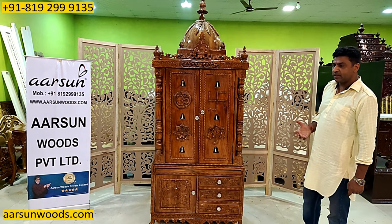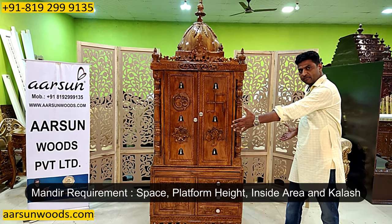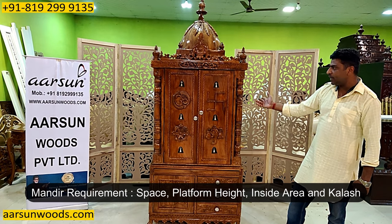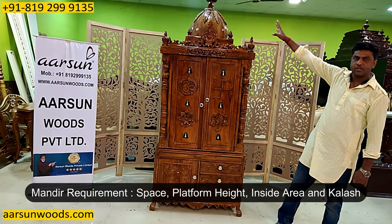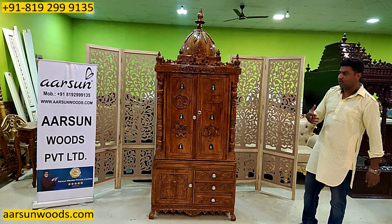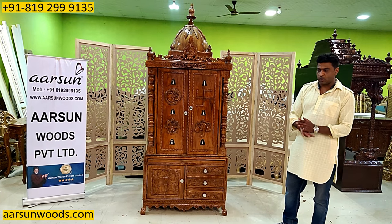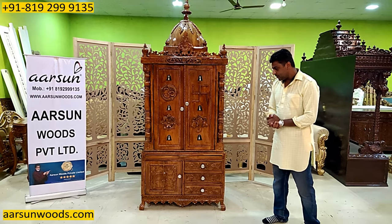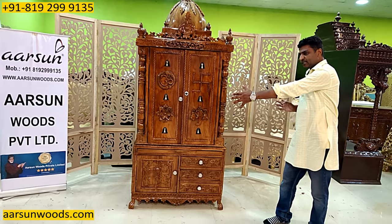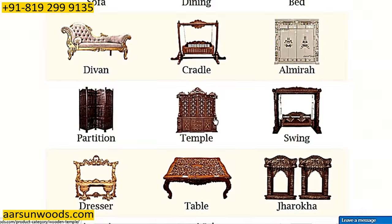Jab hum koi mandir design karte hain — whenever we are designing any temple — the first thing is the space you have, the height of the platform you require, then the space inside the garbh griha, and the top part — kalash, whether you want it or you don't want it. Then we can go for colors and the bell design or something else — that is again your choice. Toh mukhy cheez: platform ki height, inside area, colors, and outer size — ye aap ko decide karna hota hai.